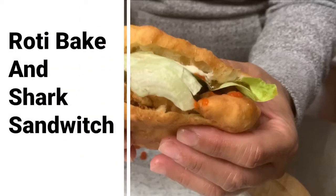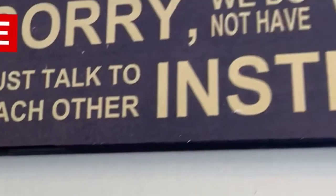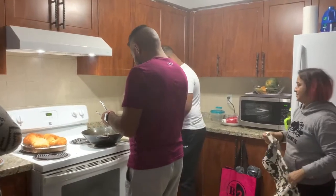Welcome back to Island Mama. Today is very special — we're all as a family in the kitchen, chipping in to make a very special meal. It is bake and shark. No cell phones now, here we go!